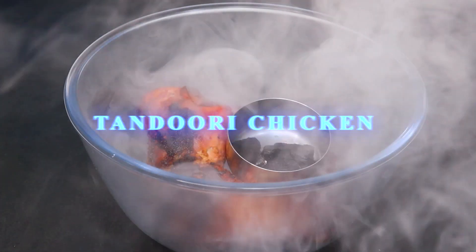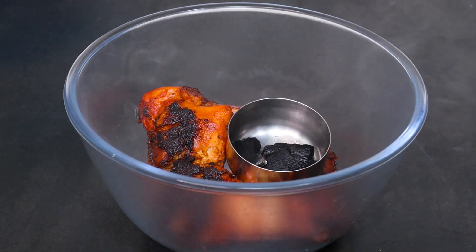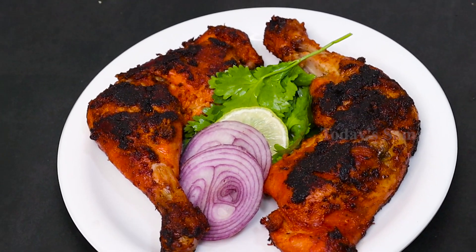Tandoori. I am going to eat Tandoori Chicken. How do you do this? I will show you in this video. This is a big dish. Welcome to Today's Sommayal.